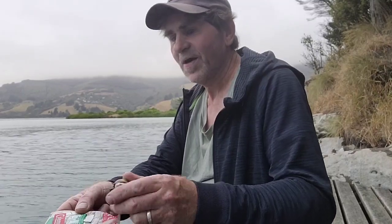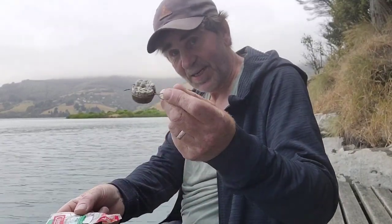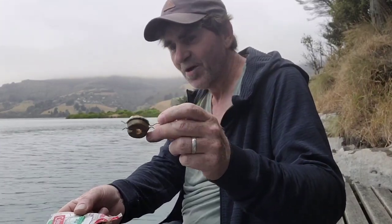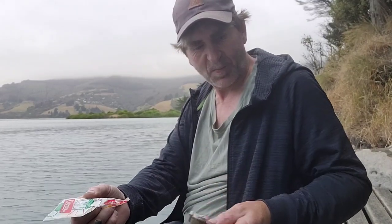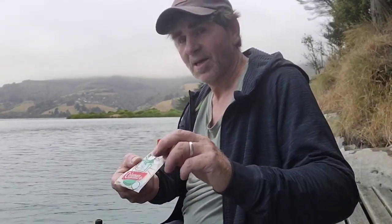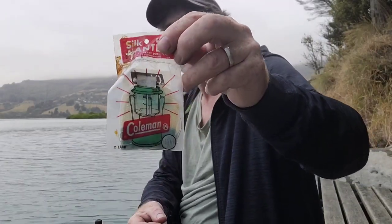When I got this lantern it came with a primer for a tele lantern, which was quite nice - it probably paid pretty much for the price of the lantern itself since it's pretty much new - and a packet of silk mantles. I believe they might be size 21s, though I could be wrong.